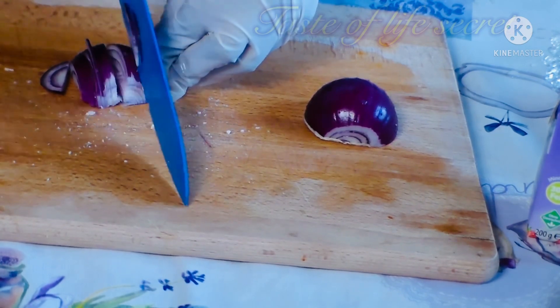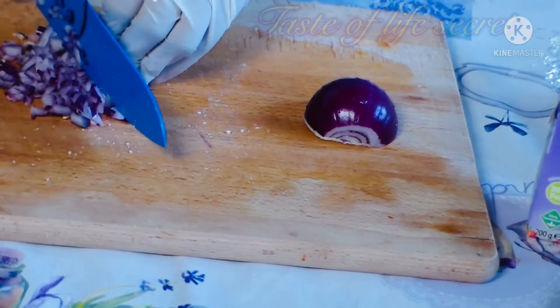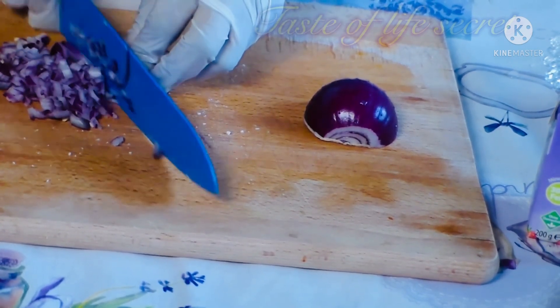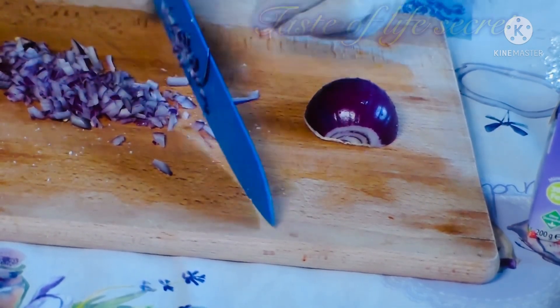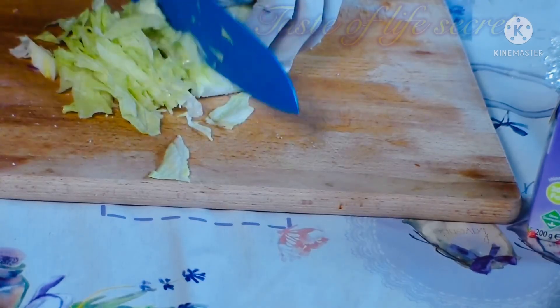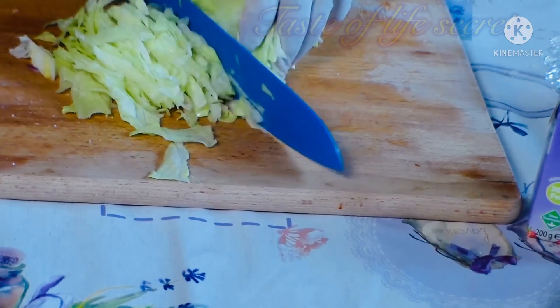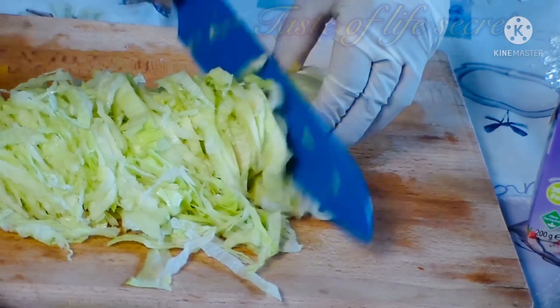If you don't like onions — because so many people don't like the smell of onions — you can use something else. Do you like garlic? You can slice garlic. It's just simple: you use any vegetables of your choice. You can also use garlic and carrots. It doesn't mean you should use exactly what you see; the ones you have at home, just mix everything together and you are good to go.